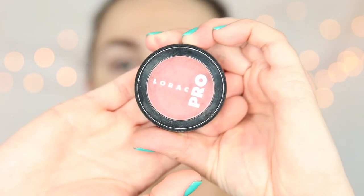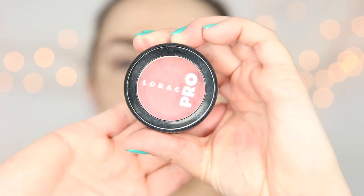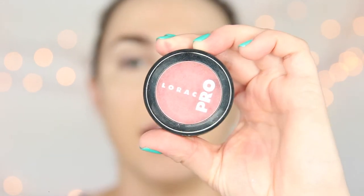Let's finish our complexion with the Lorac Pro powder cheek stain. This is Coral Crush — I love this color. These cheek stains are extremely pigmented, they stay on really well, and you'll just take a tiny, tiny bit.